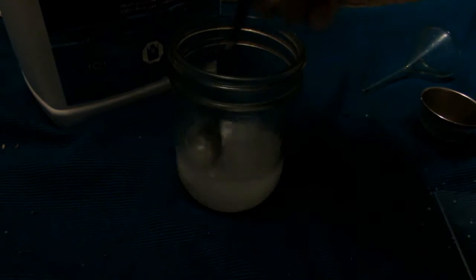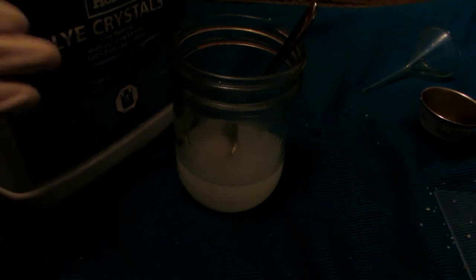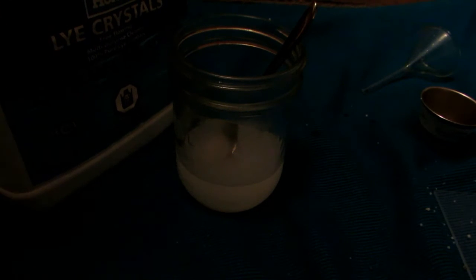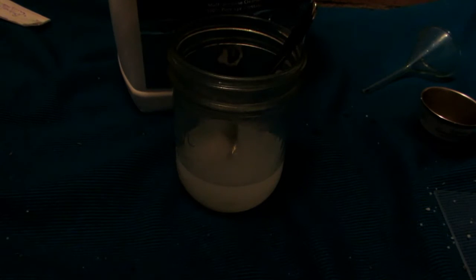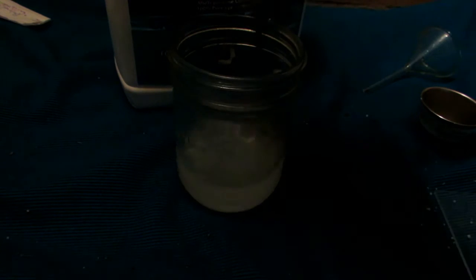We'll make sure everything is dissolved until we have a nice clear solution. You can buy sodium hydroxide as lye crystals from places like Home Hardware, which is where I got this. You can also check some drain cleaners, but just make sure it says sodium hydroxide or pure lye crystals. This is fairly cheap — about 16 dollars for 6.6 pounds of it.